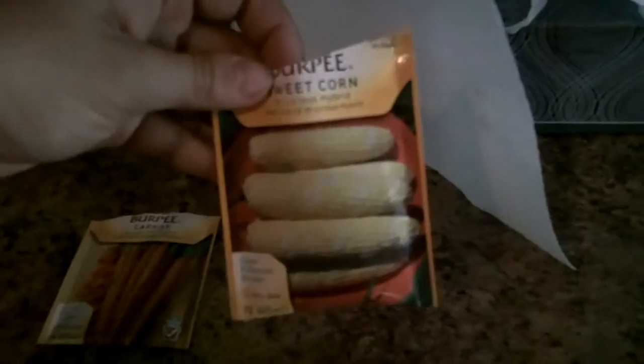You want it to be significantly wet because you're growing inside the ziplock bag. Then with your marker you're going to label your bags. As you can see, I'm going to be doing carrots and sweet corn.